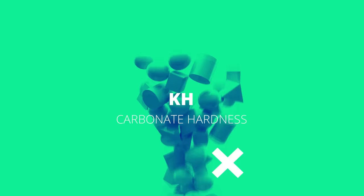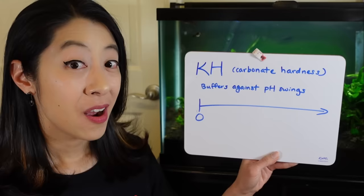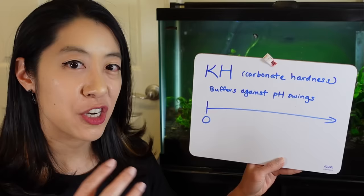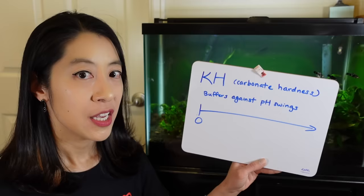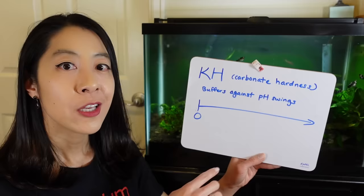Next we're going to talk about KH, which stands for carbonate hardness, and it measures the number of carbonate and bicarbonate ions in the water. All we care about in the aquarium industry is that it buffers against pH swings — it helps neutralize acids and prevents pH crashes, which is good because fish get really stressed out when that happens. Think of it like a trash can: the more KH you have, the larger your trash can is, and once that trash can overflows, that's when your pH is going to crash. A lot of people that have really low KH will put things like crushed coral and other supplements to help increase their KH trash can so that the pH won't swing wildly too much.